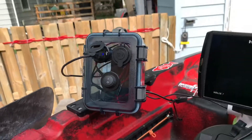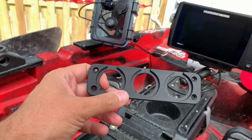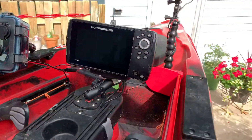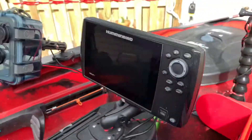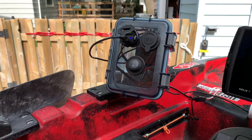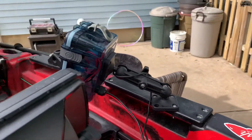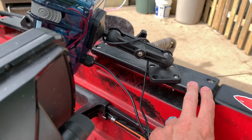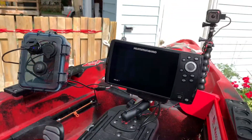The power switch, 12-volt receptacle, and USB ports were ordered off Amazon — they're designed to be mounted dash-style, but on the Predator 13 I couldn't find a flat surface I was comfortable mounting them on. So instead I got a watertight box from Fleet Farm and mounted everything in that. I ran a Scotty mount off the back of it to the mounting plate on the kayak, so I can take it on or off as needed.